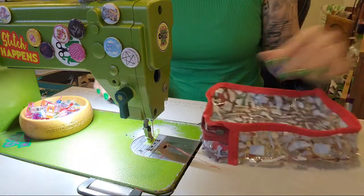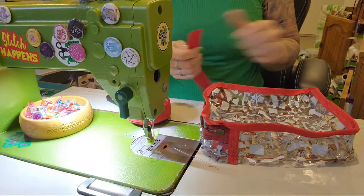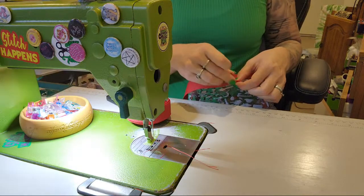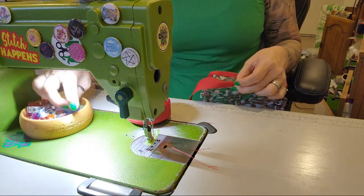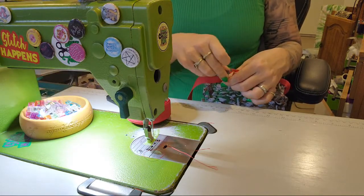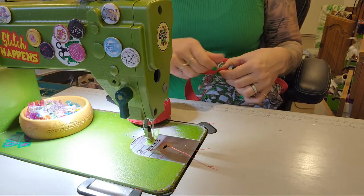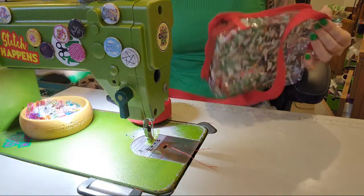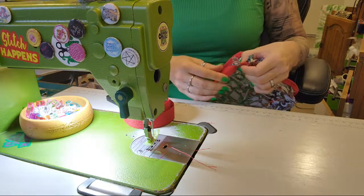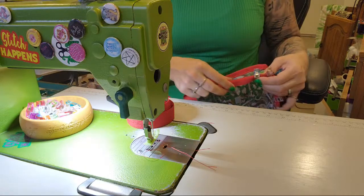That's on and now it looks all crinkly at the moment - just ignore that. Center - I actually like to go just over the center. Then clips - we're just going to go the same way around. If you wanted to, you could skip the binding and just have it completely clear. I just think it looks cool with the binding.